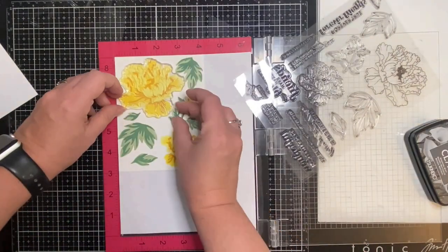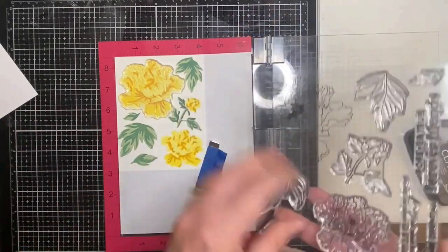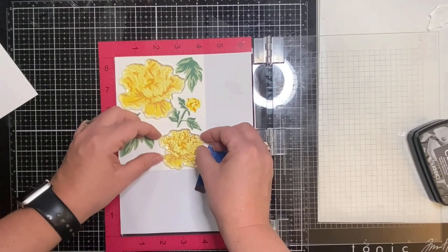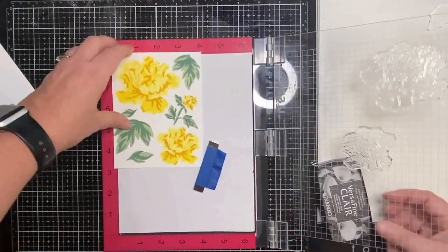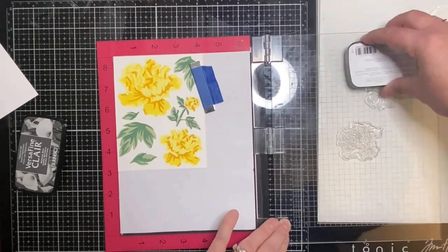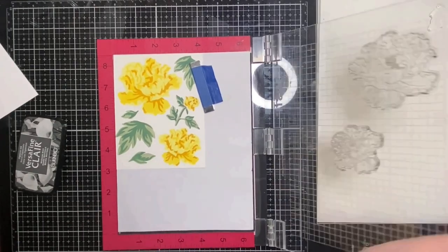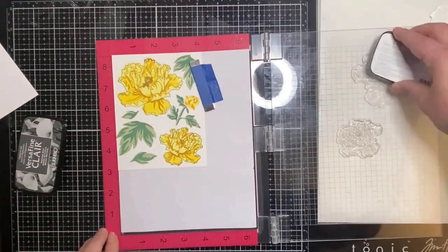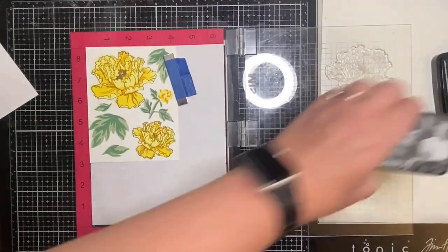I've decided to use some VersaFine clear pigment ink in a gray color called Morning Mist. I'm not able to fit all of the stamps on the images and stamp them at the same time because they're too close together, so I'll have to do a few at a time, adding a couple of coats to make sure I have a really good impression.